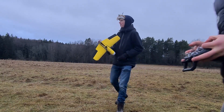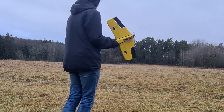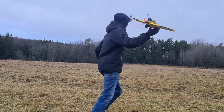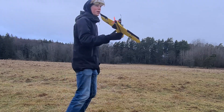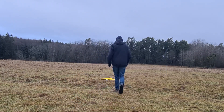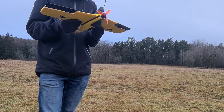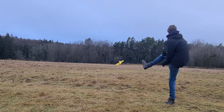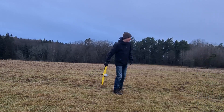Okay, well it's time to fly now. Multiple launch attempts follow — the plane doesn't successfully fly and the attempts are unsuccessful.